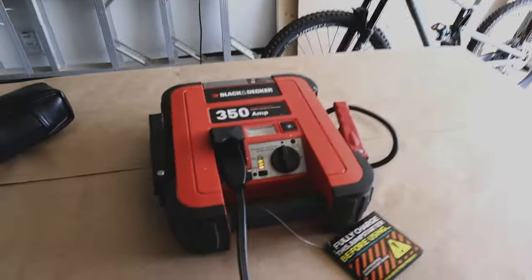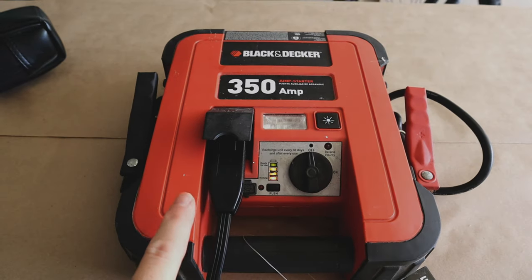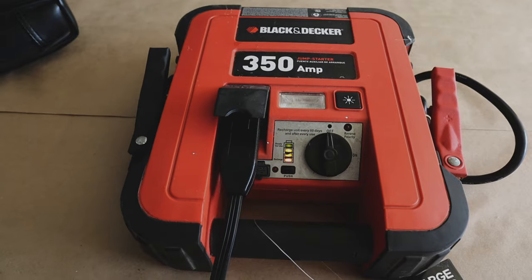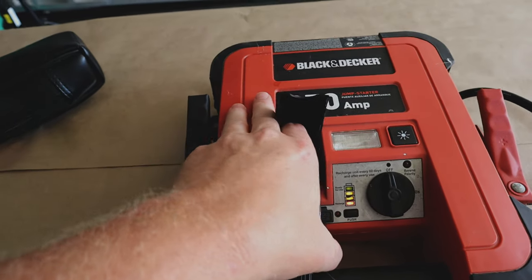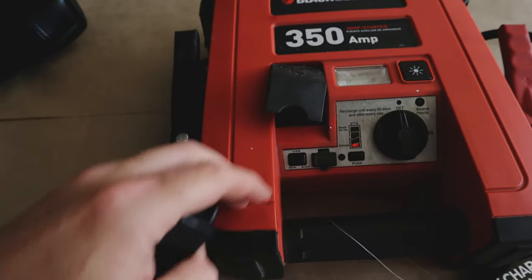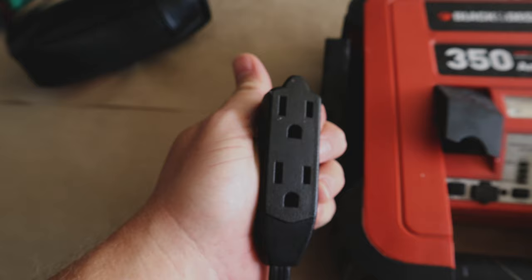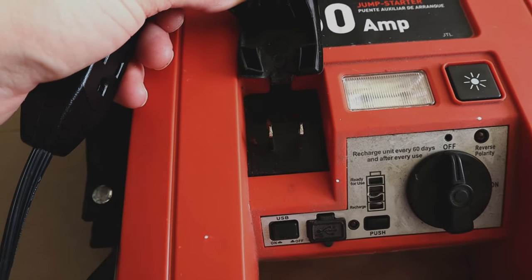Welcome back. Today we have acquired this battery jumper and I'm not sure if it works. I have plugged this into the charge port here, which is the most ridiculous thing I've ever seen, but you need to put a drop cord — which I had to scrounge to find — on here.